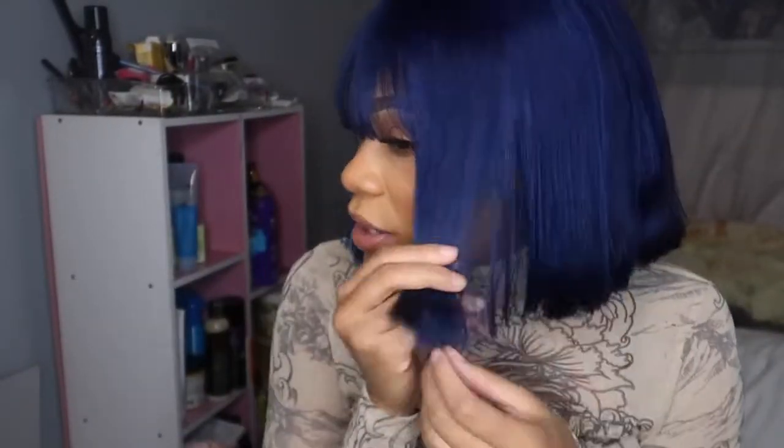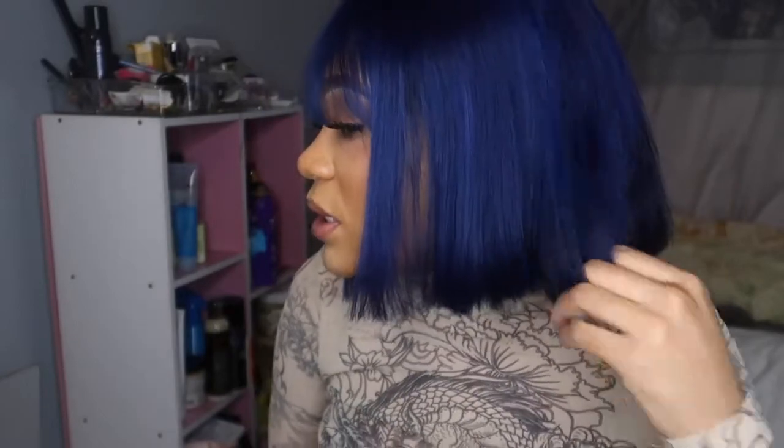After the process of stripping the hair, I do notice it's a little dry, but it still moves nicely. I would probably strip color from hair again because I don't want to buy extra hair. The hair doesn't feel bad — it's obviously a little altered — but it looks good and it feels really good. It doesn't feel really dry and damaged.